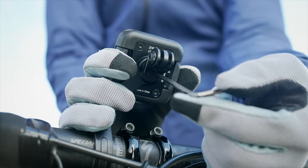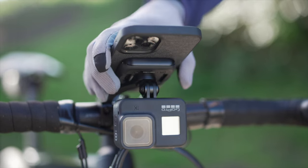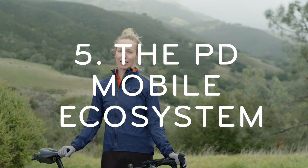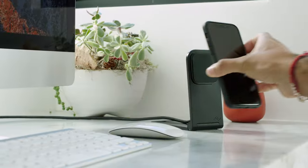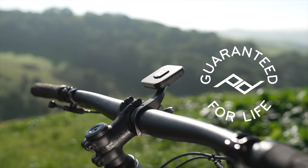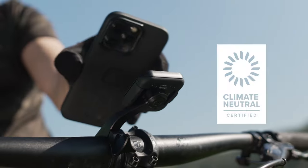Fourth, the accessory mount. Attach a bike light or other accessory to the bottom and save handlebar space. And finally, it's part of the Peak Design mobile ecosystem. It's cross-compatible with a whole family of mounts and accessories we make. It's also guaranteed for life and 100% carbon neutral.